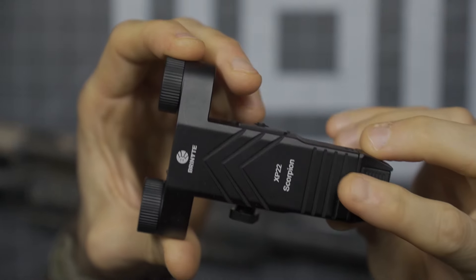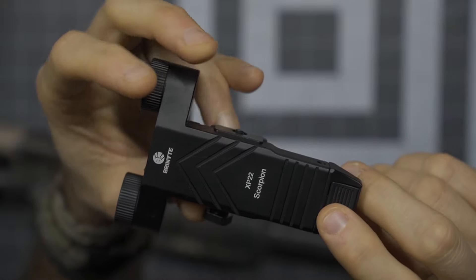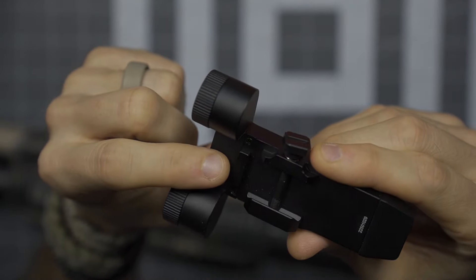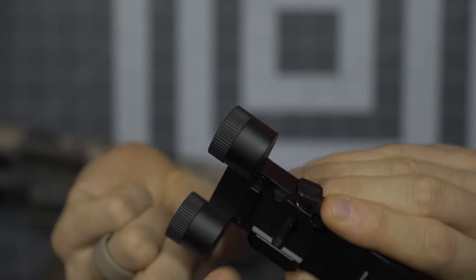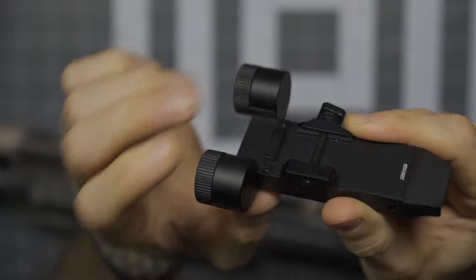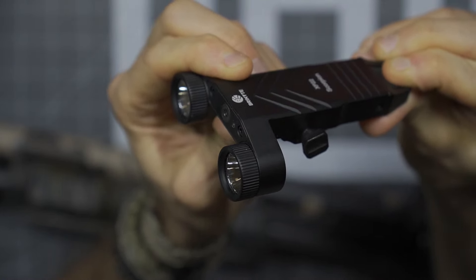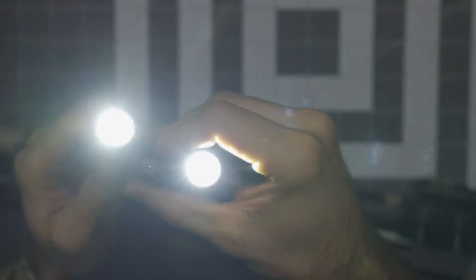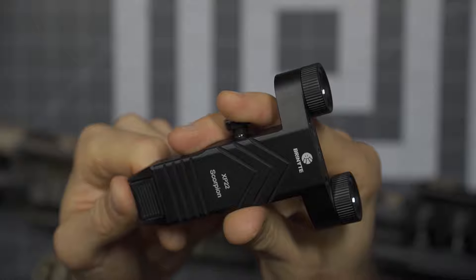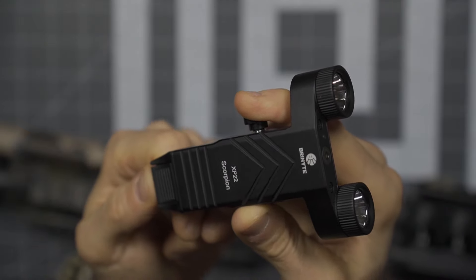Looking at the actual form factor — very nicely made. This has an aluminum construction with a little bit of texture, almost like knurling. On this side you can see the clamp, which has a 1913 spacer. There appears to be the ability to unscrew and remove it if needed. On the back side, here's your push button and the dual lenses. It came fully locked out — it took a real long press of about five seconds to unlock.